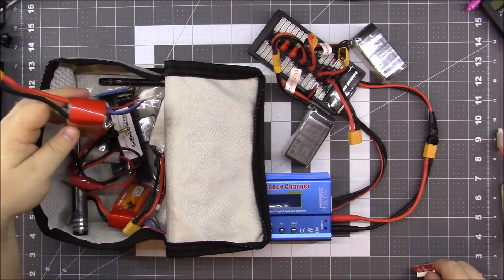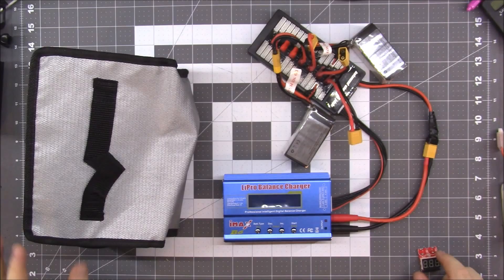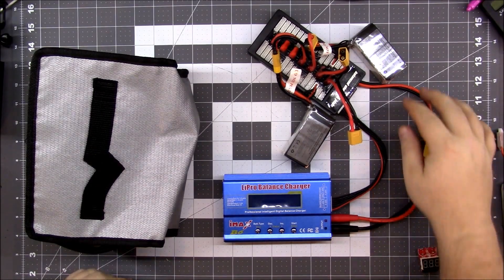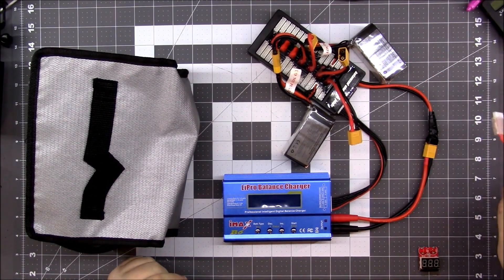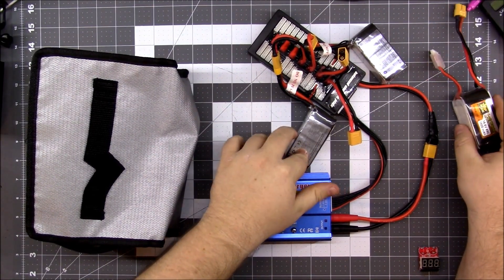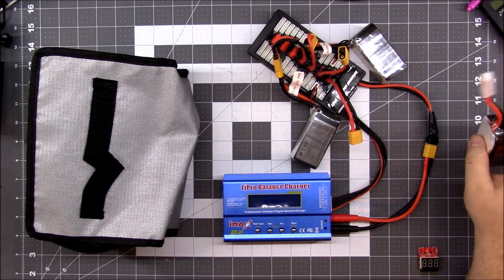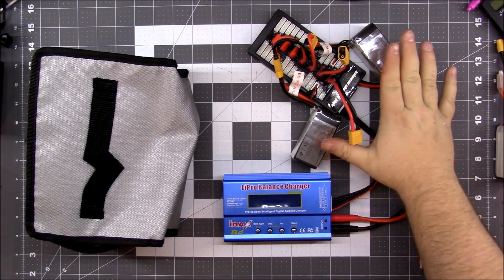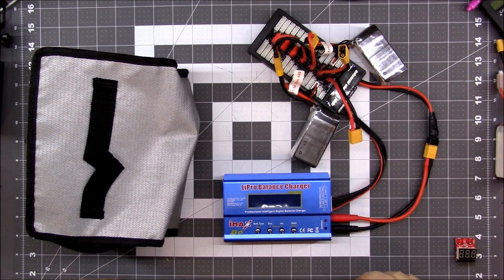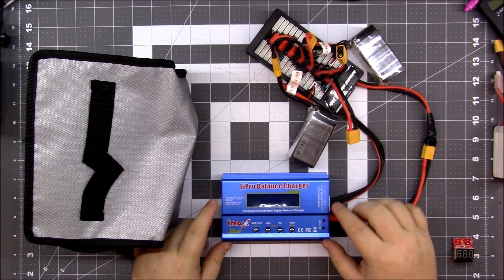You can only charge like batteries at the same time, as far as I know. These are S4s and so are these, but this is a 1800 milliamp and these are 1300. I don't know if you can get away with it — I'd assume you could get away with a 1300 and a 1500 — but rather than chance it on these more expensive, higher quality batteries, I'm just going to charge these two.